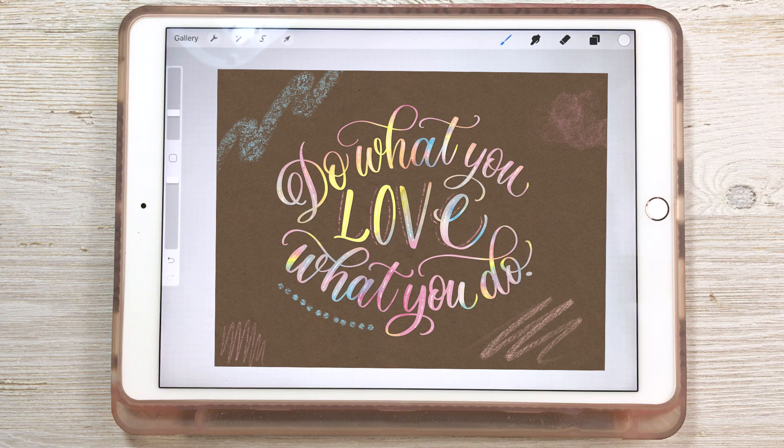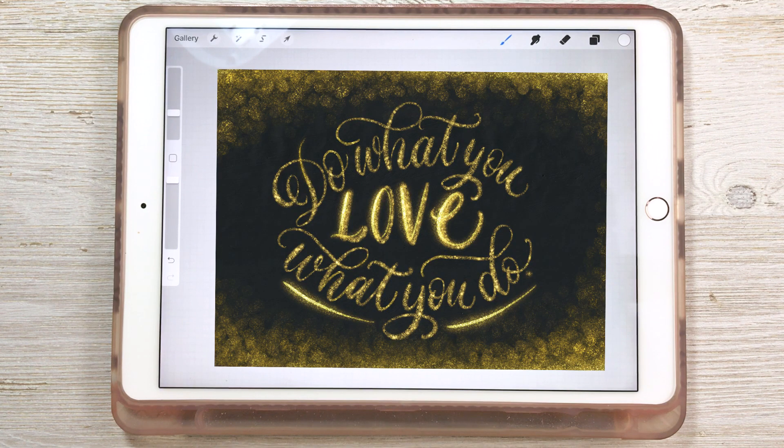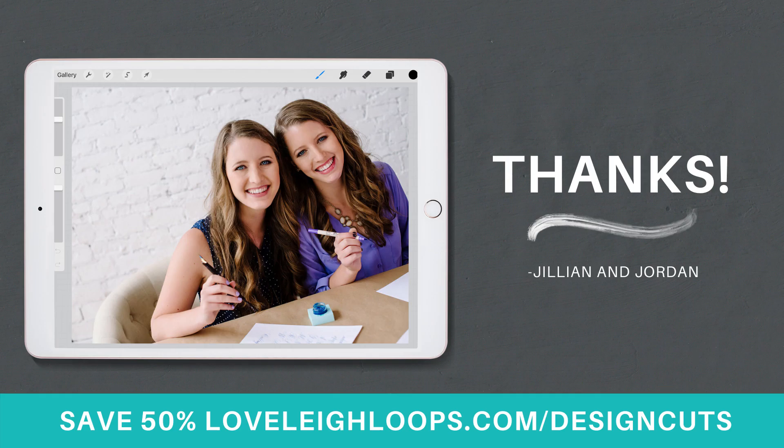Thanks so much for watching, and we hope that you have fun incorporating these design elements into your work.